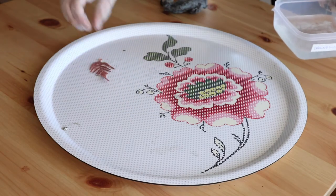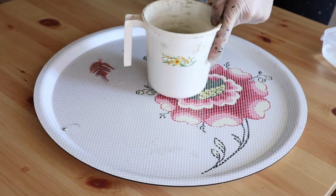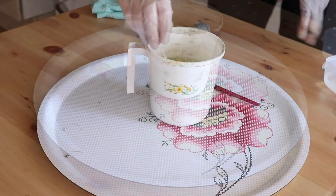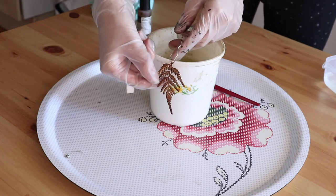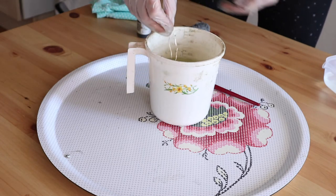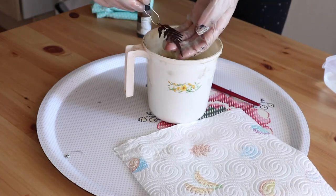I'm going to add patina to give my leaf an antique look. Prepare a bowl of warm water, put one drop of liver of sulfur in it and mix. Plunge your leaf in the solution and wait for it to become dark brown, then take it out and dry it.